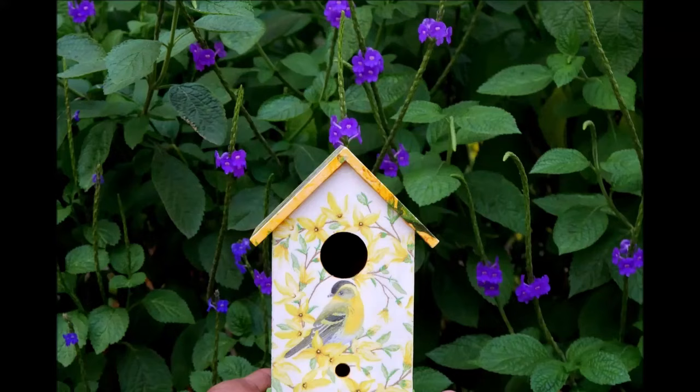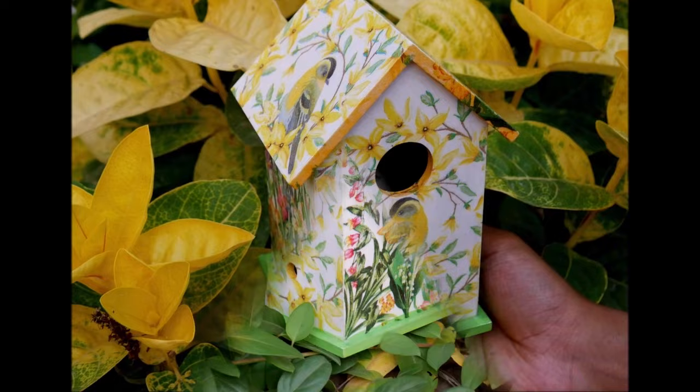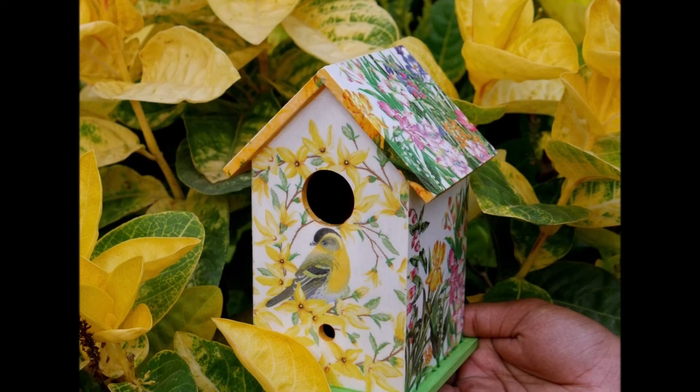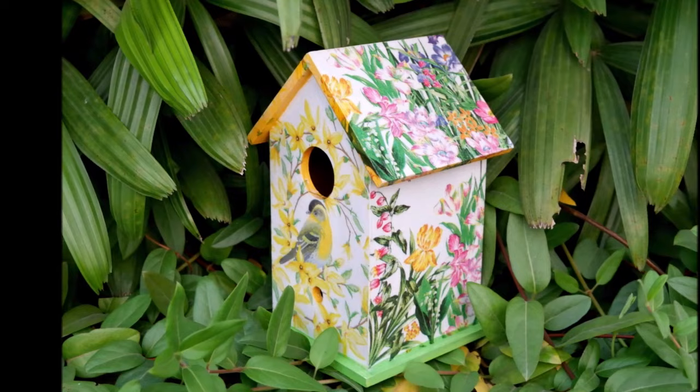And now finally friends, this is how beautiful and decorative our birdhouse looks! I'm going to place this birdhouse in our garden area, but you can definitely place it in your balcony or small garden areas where you'd like to decorate. If you place it according to sunlight and direction, small birds and bees will definitely find it as a home. Friends, do give it a try, make it yourself, and tell me in the comments below what you think about this tutorial. If you do like my tutorial, please do like, share, and subscribe to my channel. Thank you for watching — bye!